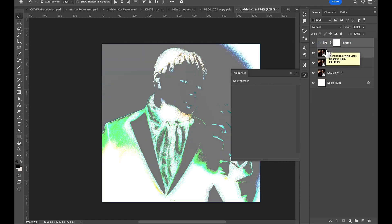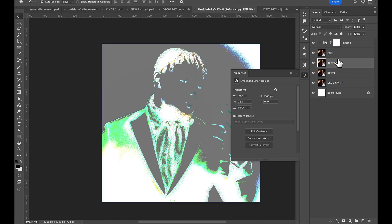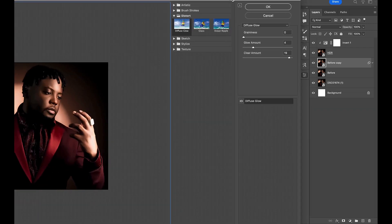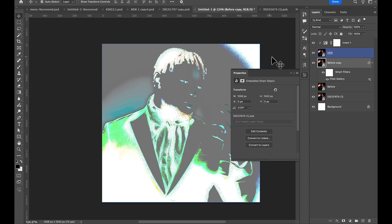Duplicate it from 'Before,' make sure you have a clipping mask, and duplicate it again so you have a copy. Don't move it — just leave it the way it is. Then go to Filter, then Filter Gallery, go to the Distort option, and click Diffuse Glow. Make sure you have the settings at 0, 4, and 19 — this gives it a nice highlight effect.